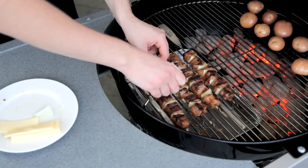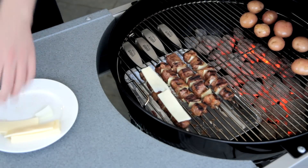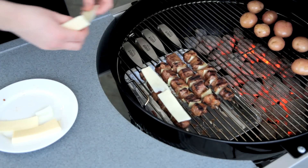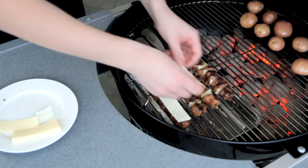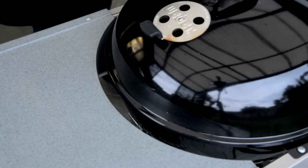Now this step is optional, but I've got some strips of Monterey Jack cheese, and I'm just going to place them on two of the skewers. Cook with the lid down for another couple of minutes till that cheese melts.